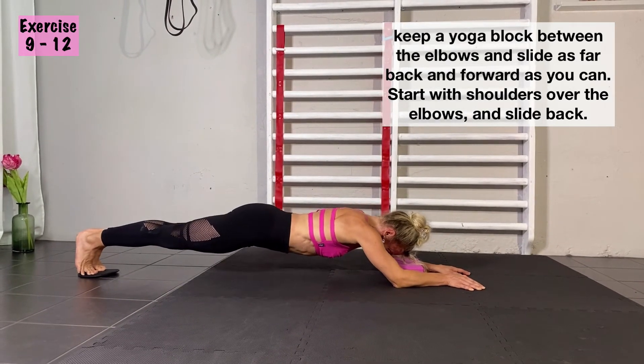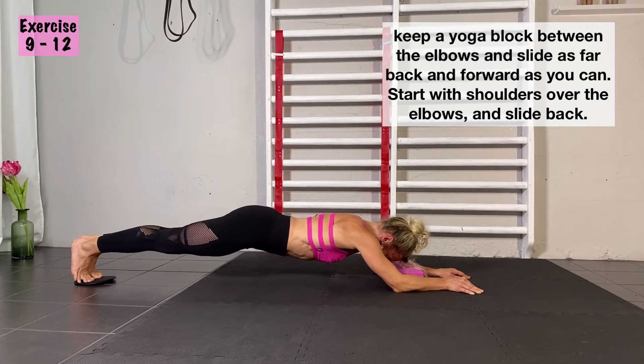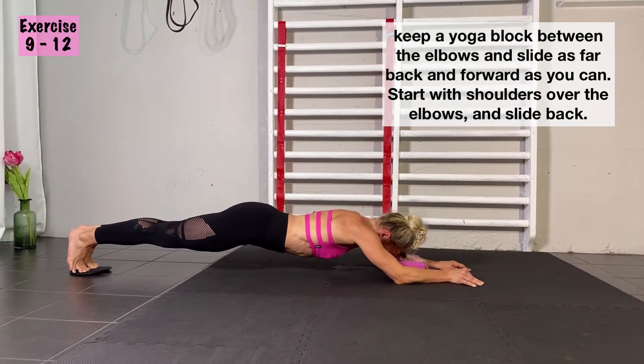The block between your elbows is there to make sure that your elbows don't go away too far from each other. Go as far back as you can while still keeping it in a line and also your shoulders are holding it.